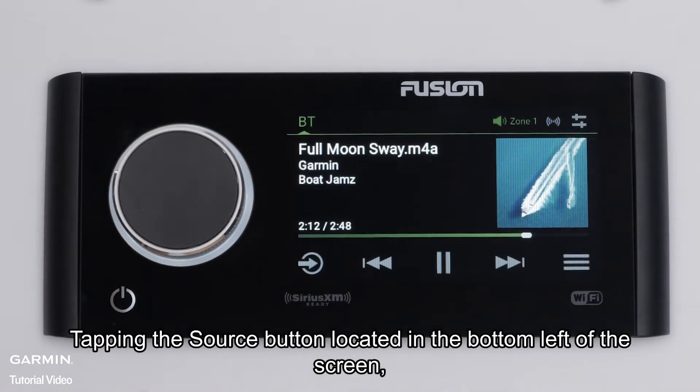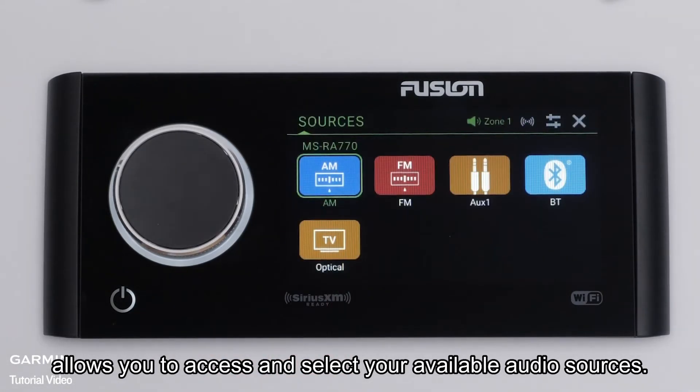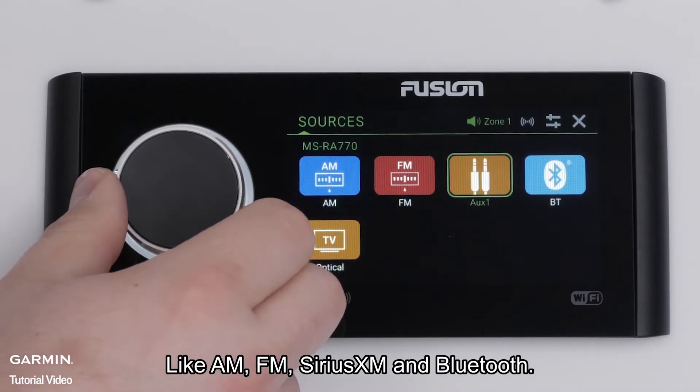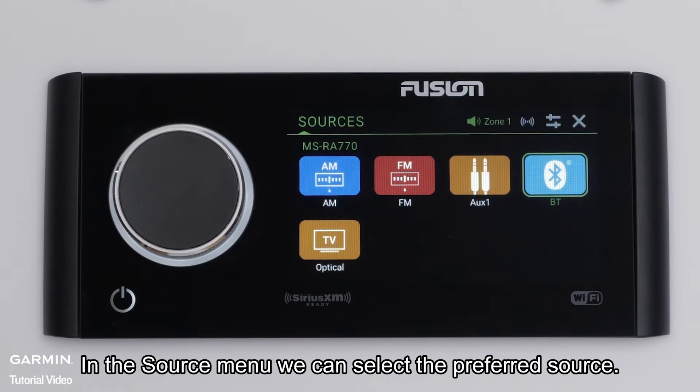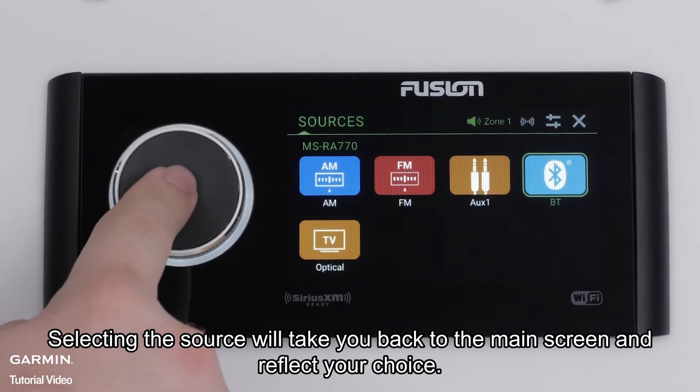Tapping the source button located in the bottom left of the screen allows you to access and select your available audio sources, like AM, FM, Sirius XM, and Bluetooth. In the source menu, we can select the preferred source. Selecting the source will take you back to the main screen and reflect your choice.